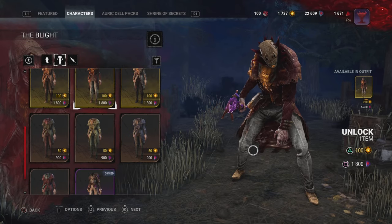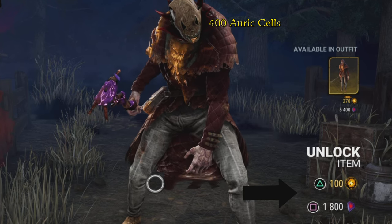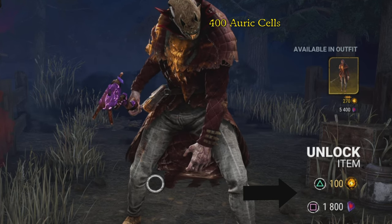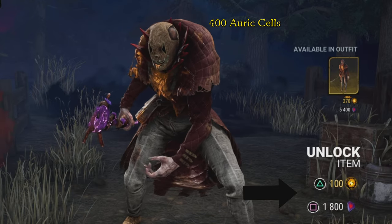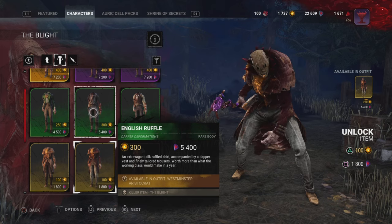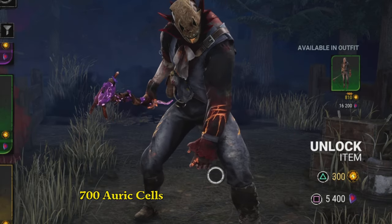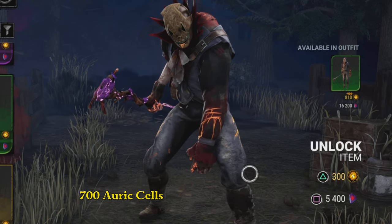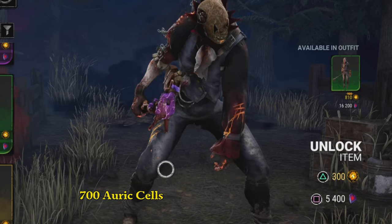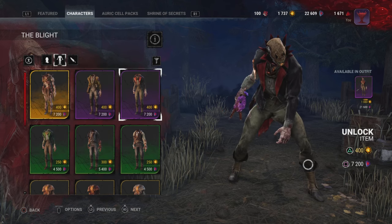This is the first one I want to show you guys. If you don't have a lot of auric cells and you want to use Blight and get the mask combo, this is a good choice — like, if you don't want to break the bank. If you have a little bit more, then you want to go for this one. This is like the second best I would say, because it has the red accents from the mask on the sleeve, it's got the dark colors, it's kind of got that scheme — passable, you know what I'm saying.